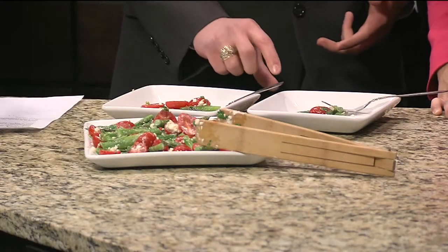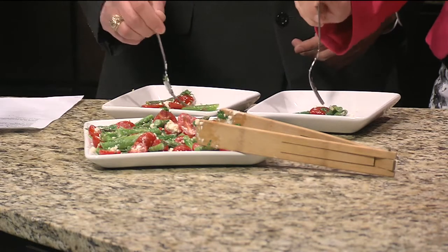We're back in the research kitchen with Julie, taking a look at the finished product of the asparagus and cherry tomato salad. That's what you call it, right? Yes. It looks great. Can't wait to try it right here. Tell us about how did you finish it out here?